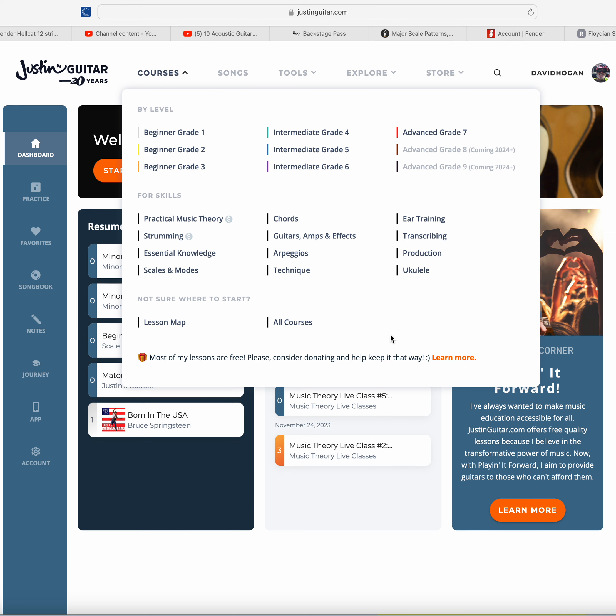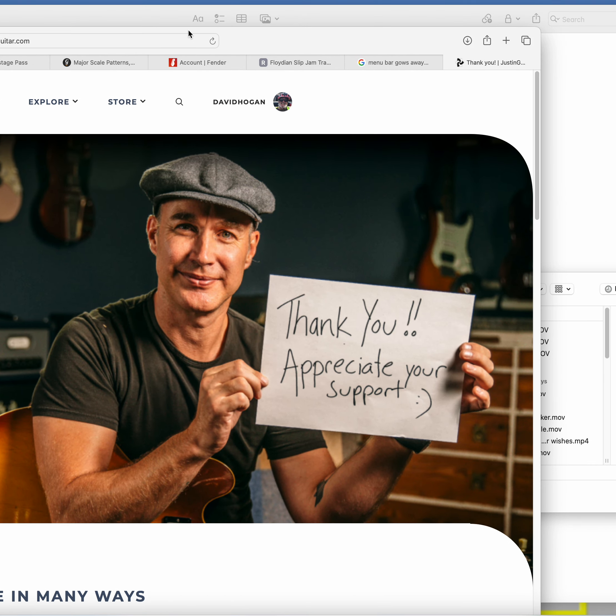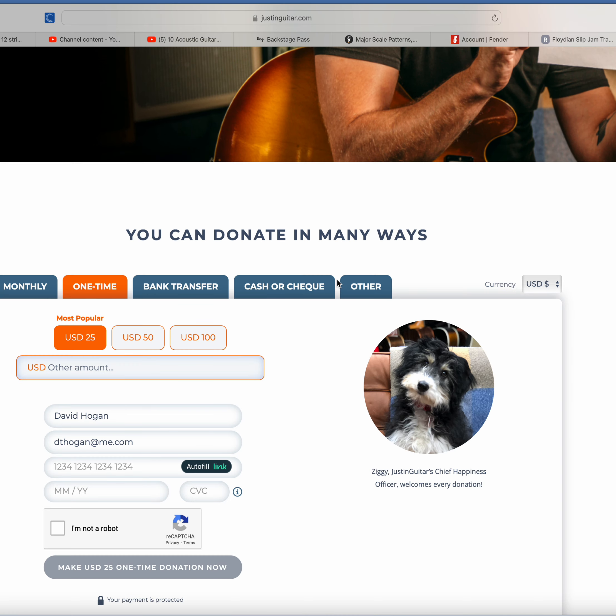Even the music theory course that I paid for, a great amount of it is on YouTube for free. If you go to Justin Guitar's YouTube channel — and he's got more than one — he gives away so much stuff, it's unbelievable. I'm going to click 'Learn More' and you can see he cares about the community. He's been around a while.